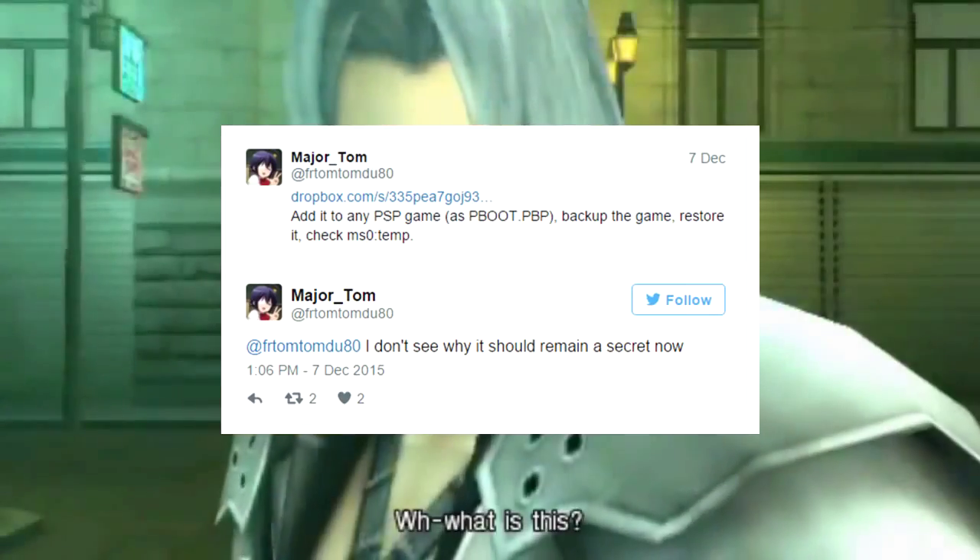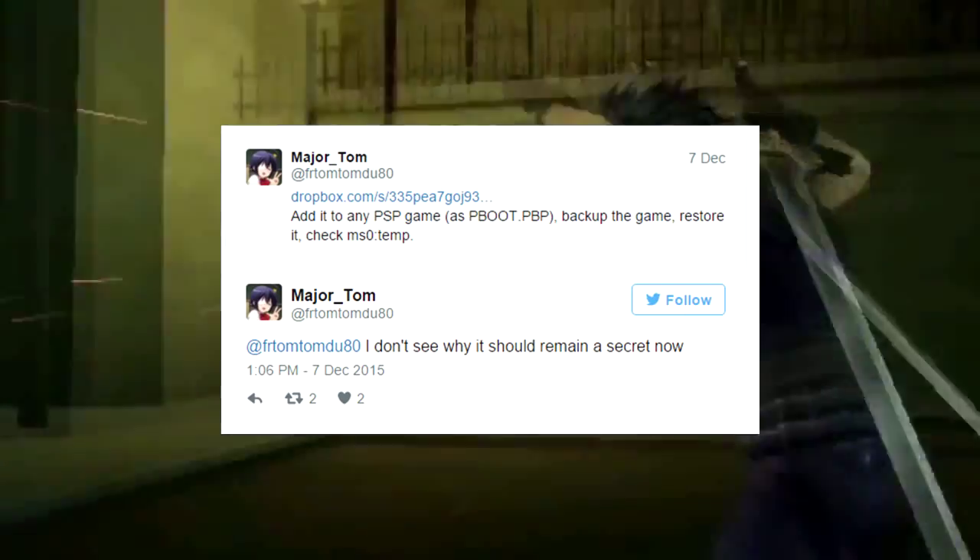Now, that wasn't the only Sony exploit news we got. We also got the PS Vita memory card dumper released by Major Tom and Mr. Gas.